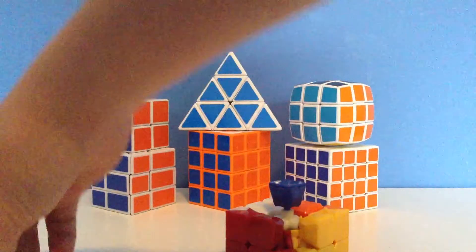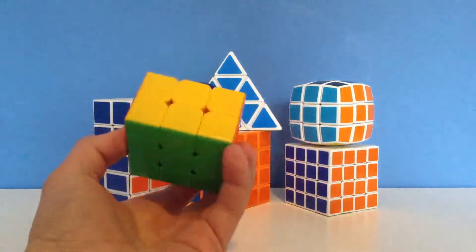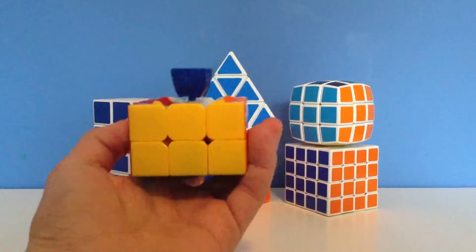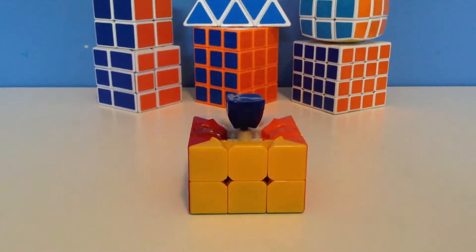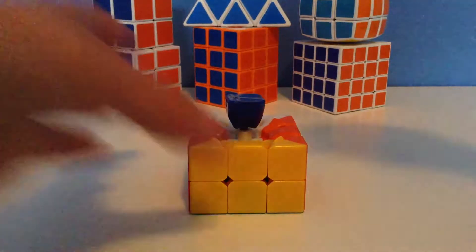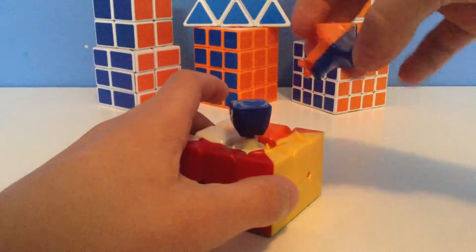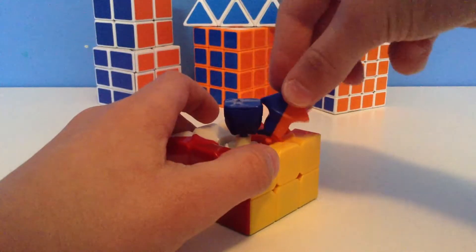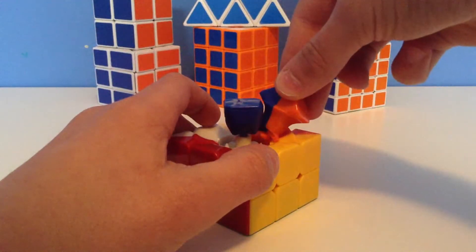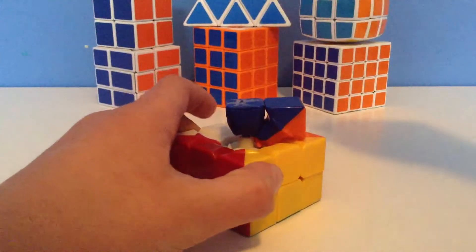Once you've done that with all your pieces, you're going to work on your last layer. Your cube should look like this, where you have the first two layers done. The first step in assembling the last layer is to take your centerpiece and move it at a 45-degree angle. Then take one of your edge pieces, put it like this, and once it's at this angle you're going to twist it to your right — or away from you — press it in, and then twist back. It should go in pretty easily.